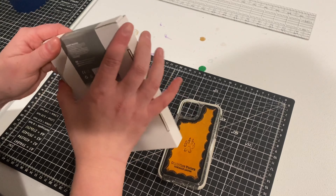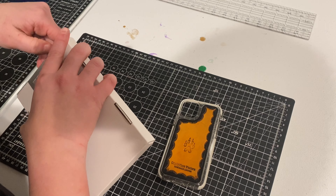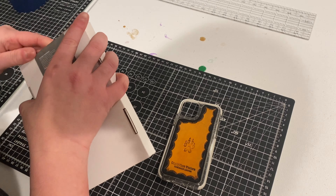Howdy y'all, welcome to today's video. I'm going to show you guys how I make this leather phone case. It comes plain and lame, but this adds some personality and character to your phone case and it's a lot prettier to look at.